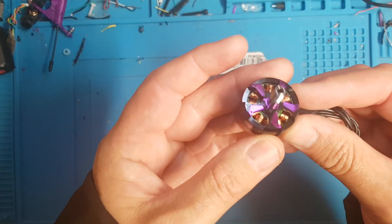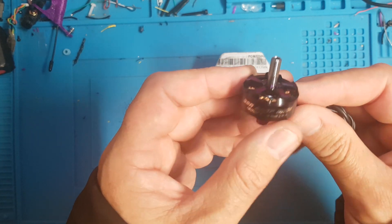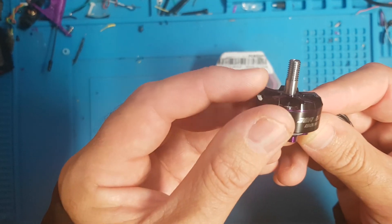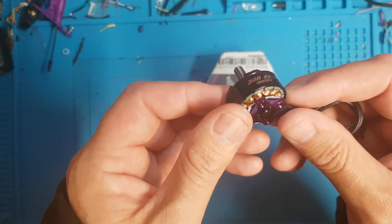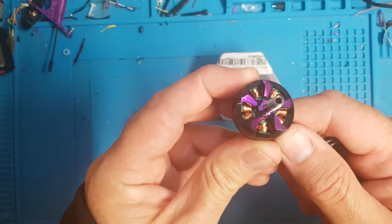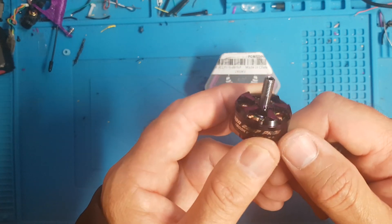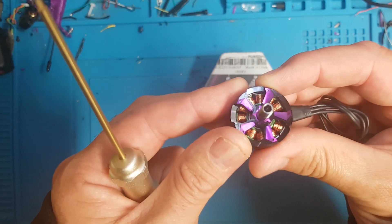Excuse the mess — this is going to be a quick look at the new 3B Hobby 2207 motor, and this one is in 1900 kV for 6S. These are the 2207 Pro 2, and they also do these in a 2408 and a 2306, which was the one I initially wanted, but it seems to be somewhat AWOL so I opted to get the 2207 instead.